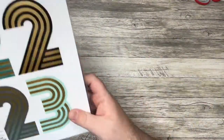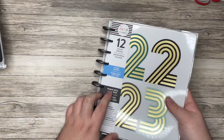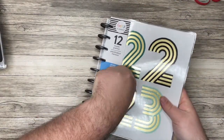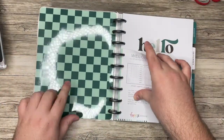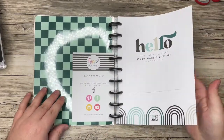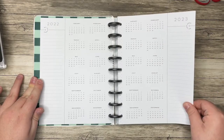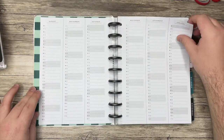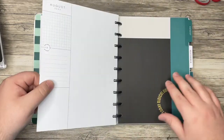Next up I'm excited about this one — we have the Study Habits layout. On the front we have 2023. This is a new layout for the Happy Planner. I love this pattern too. So we have our name page, the year at a glance, and a perpetual calendar. This is looking neutral, and I love where that is going.